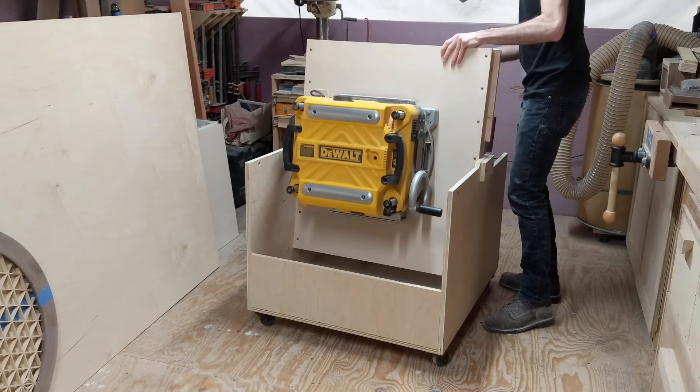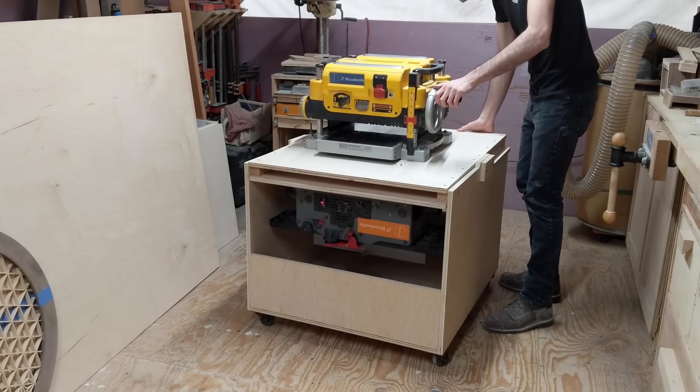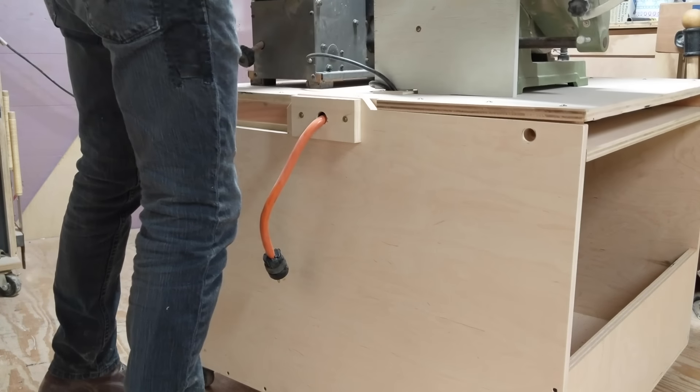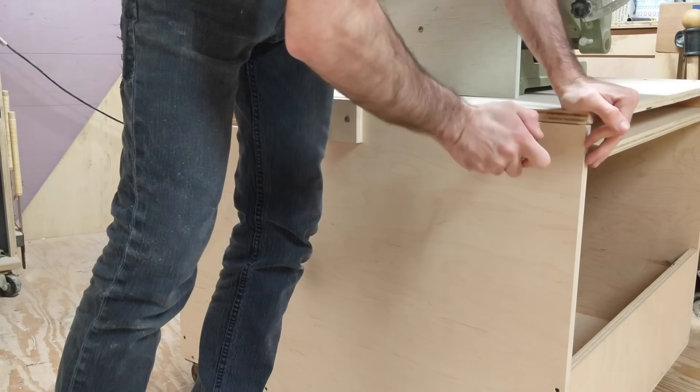When you have a small shop and you're tight on space, you have to be creative with how you store your tools. Today I'm making this flip top cart that holds three of my bench top power tools.